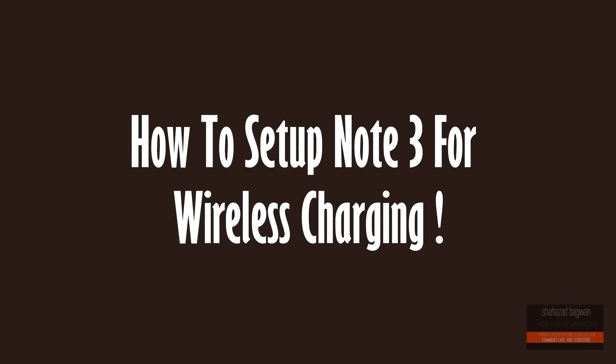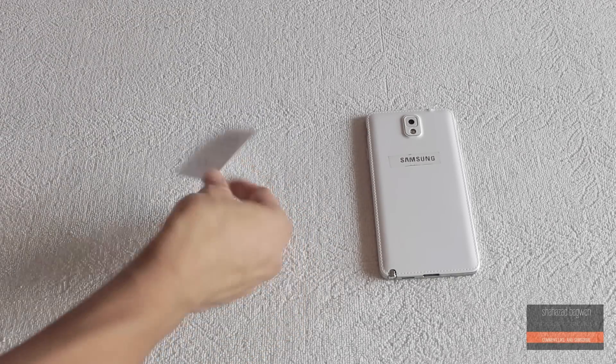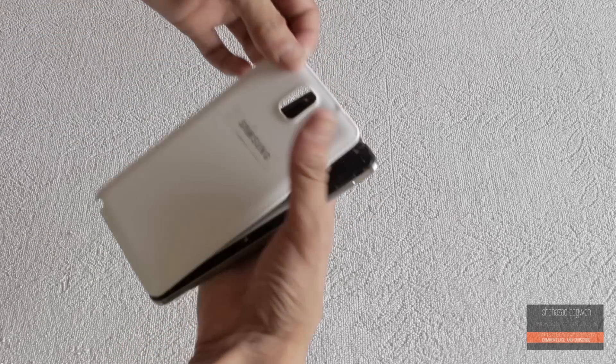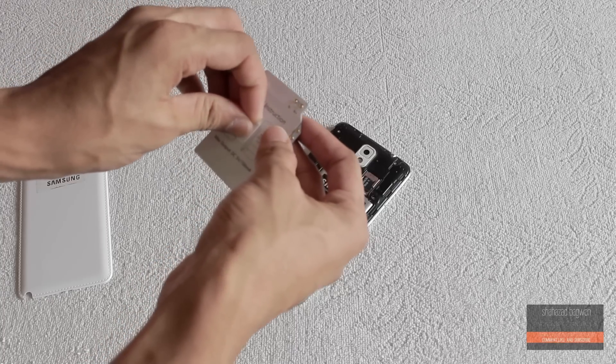Now, coming to the point — how to set up your Note 3 for wireless charging. It's pretty simple. Once you have the receiver card, first go ahead and remove the back cover of your Note, then remove the adhesive sticker from the back of the charging card.